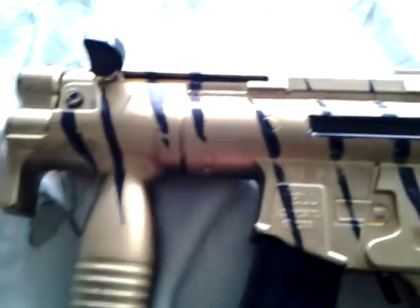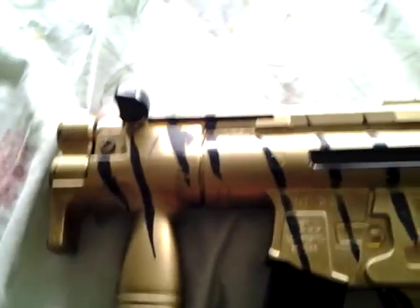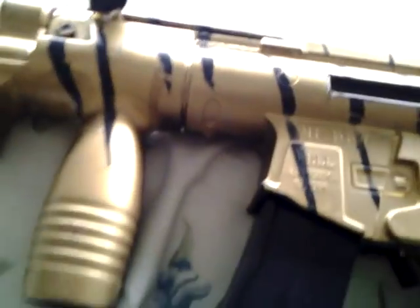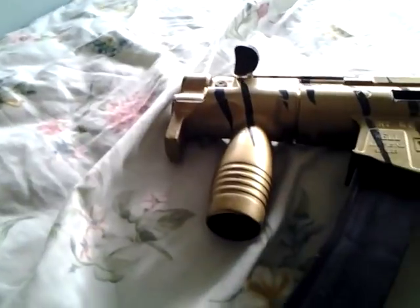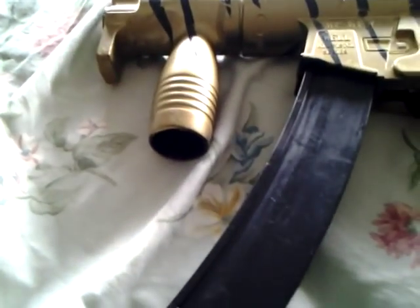Let's do this one first. I bet you guys are wondering what — yeah, that's called an epic fail on Gold Tiger. What I did was, it was a couple years ago, I cut out little strips of tape and just stuck them on there and spray-painted the whole thing gold and then took them off, but it looks like crap. I guess it was just an experimental gun.